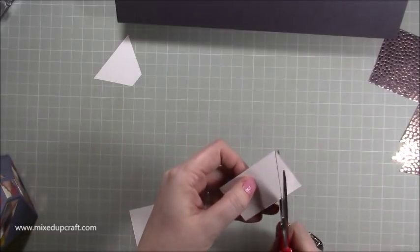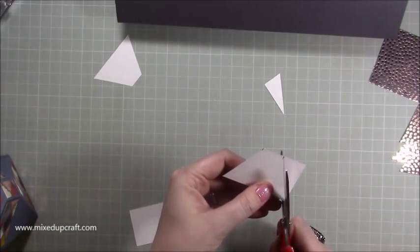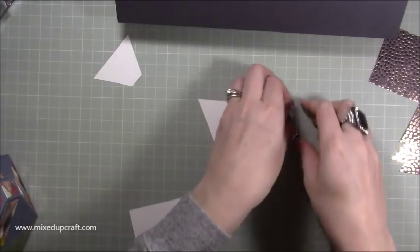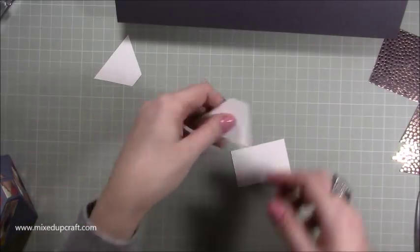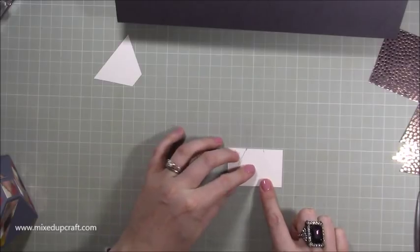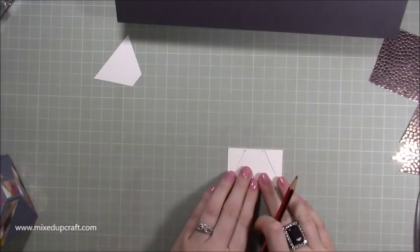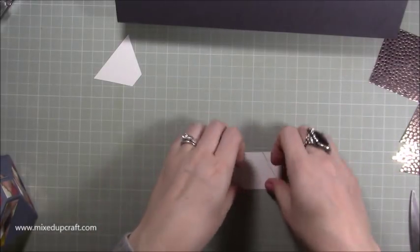Now just cut that out. On another piece — because you'll have now seven of these left — pop it over the top and just draw pencil lines like that, then do that on all the other pieces.